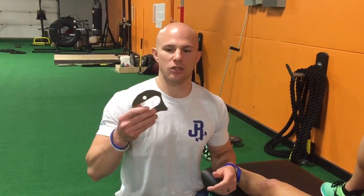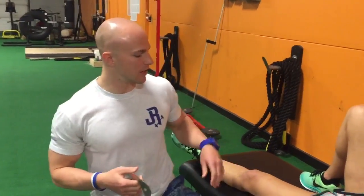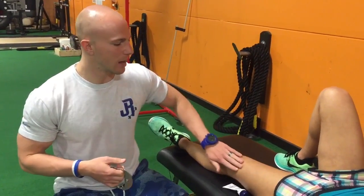The next technique we're going to be going over is IASTM — Instrument Assisted Soft Tissue Mobilization. This is the edge tool; it's my preferred tool. We're going to use it on Lindsay's vastus lateralis here.